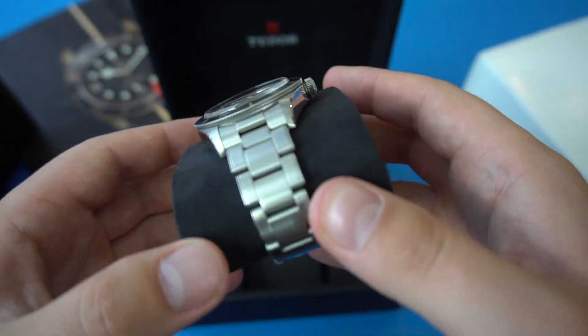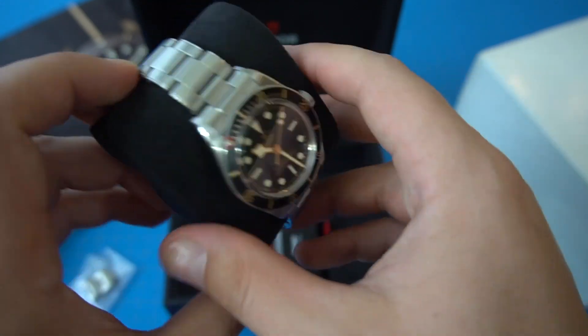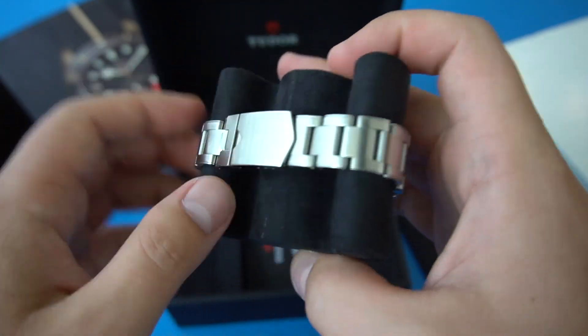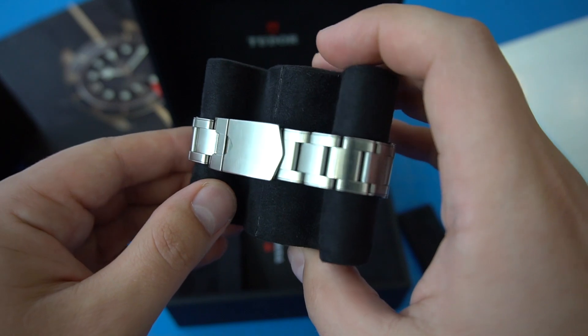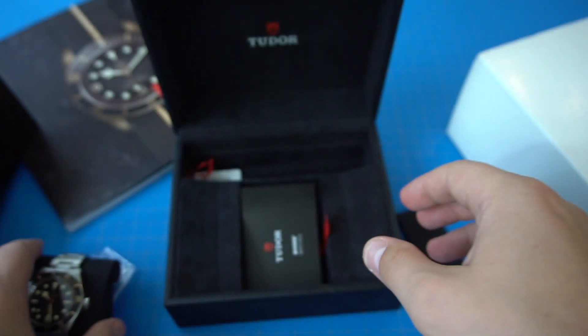I already scuffed mine up a little bit. I've had it for about a month, so you can see some scuffs on the bracelet. I don't know if it's picking up on camera, but you can definitely see it on the clasp if the light catches it. You can see some scuffs there.